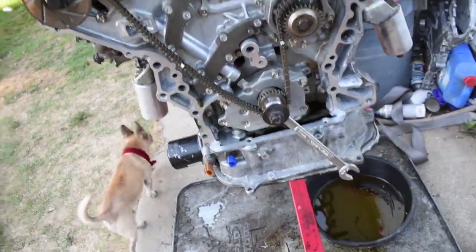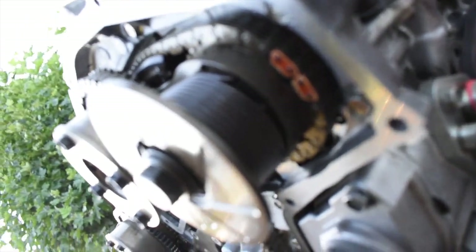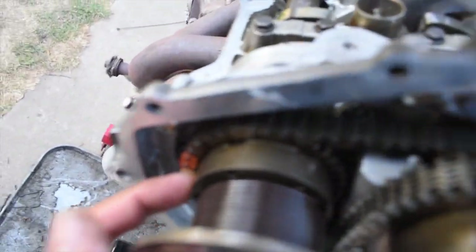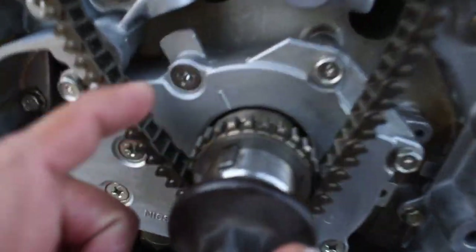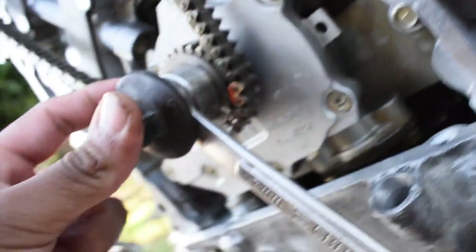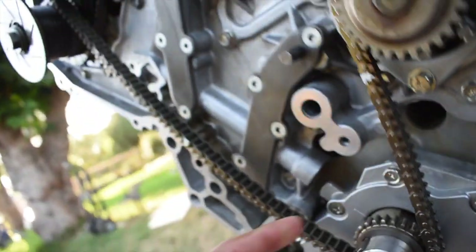Before we put on the guides and tensioners, you want to double-check all your work. Here looks good, this one looks good, back there looks good, right here looks good, and back here through there it still looks good. Right here still top dead center, and right here still lined up. We're looking good — now we can put the tensioners and guides back on.